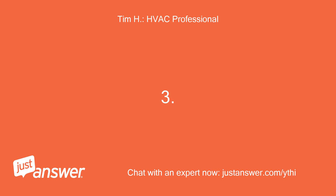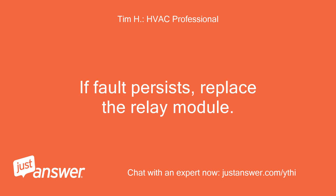Action 3: If the fault persists, replace the relay module.